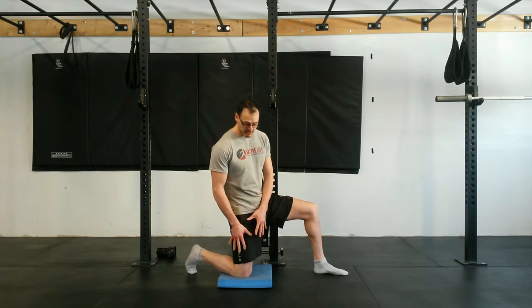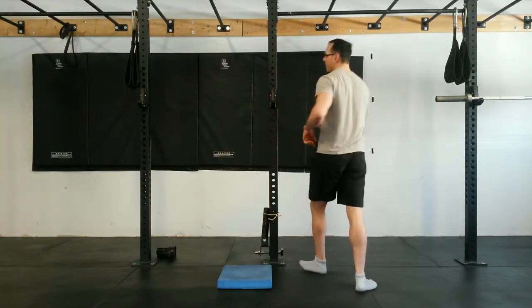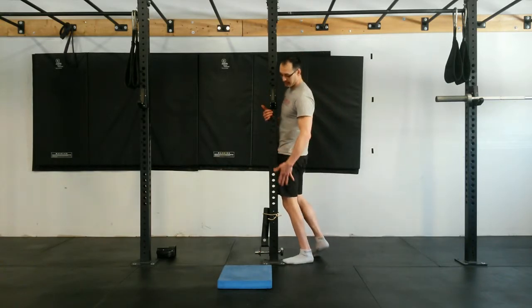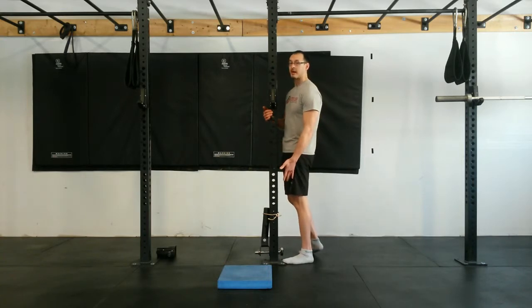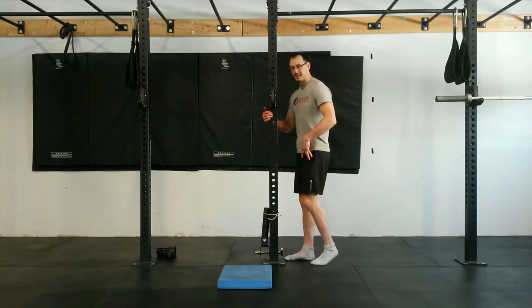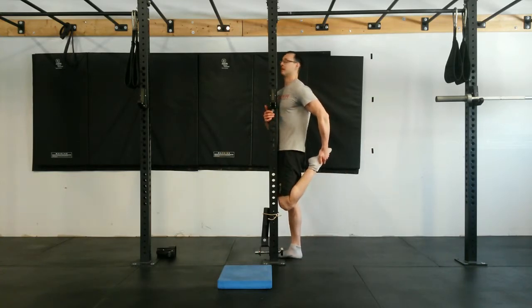If you can't put your knee on the floor, the other option is raising against a post. Ideally you'd like to get your hip against the post with that quad so that you can really feel that stretch. If not, you can do it from a standing position as well if you need a little bit of hip flexion. But preferably you're going to do it from this position here against the post.